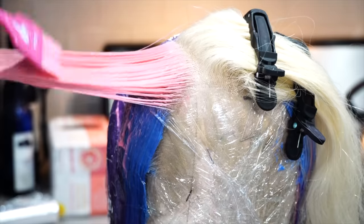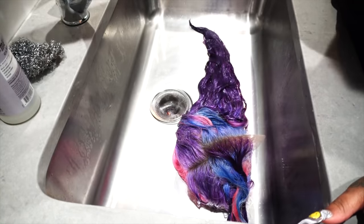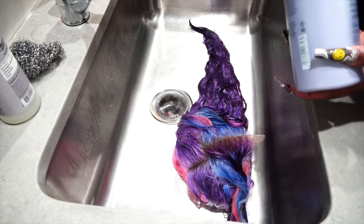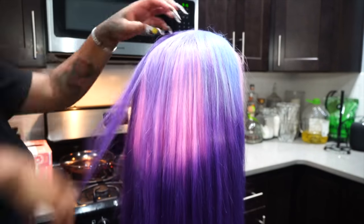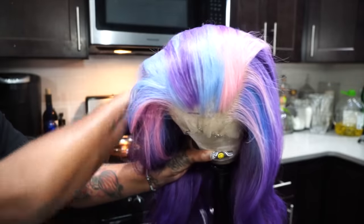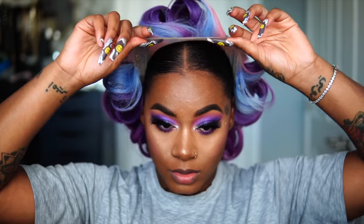This one is really good for gently cleansing the hair. If you use a regular shampoo it's most likely going to wash the color out, but if you use one that's good for colored hair, it won't. Like I said, I am using a 13 by 6 transparent chambray frontal.